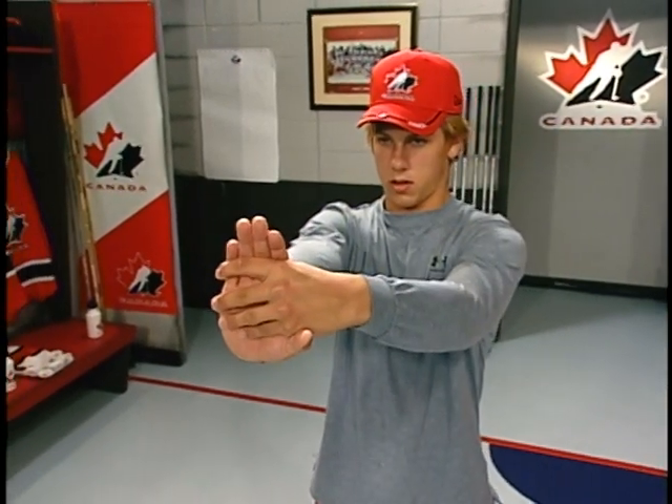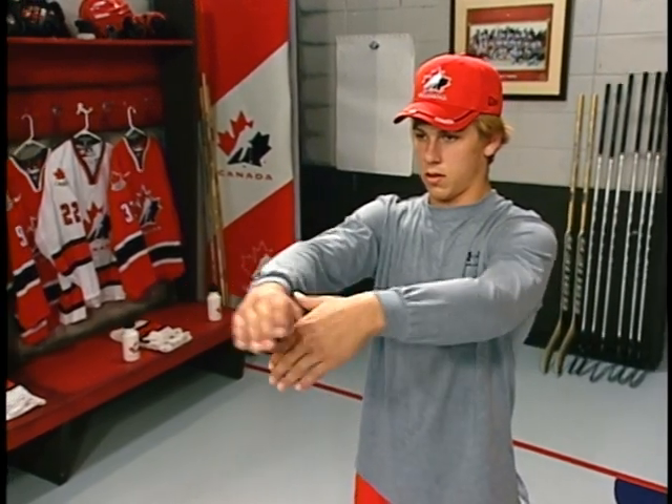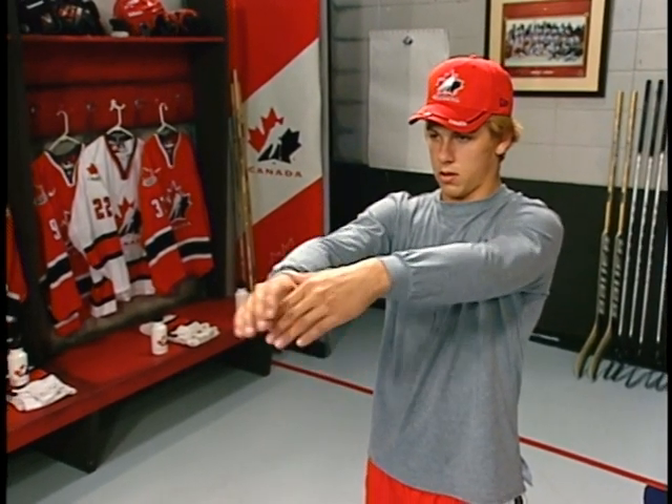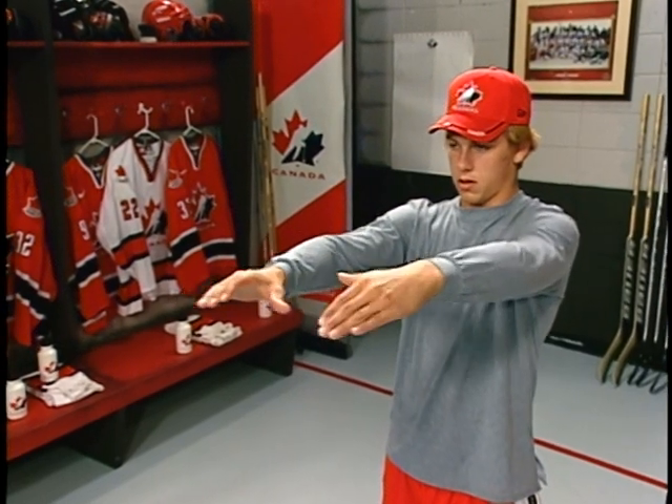Forearm stretch — fingers pointing upward. Grasp the palm and fingers with the opposite hand and pull back on the bottom hand to create a good stretch on the inside of the forearm. Switch and repeat with the other arm.